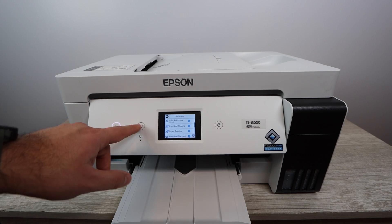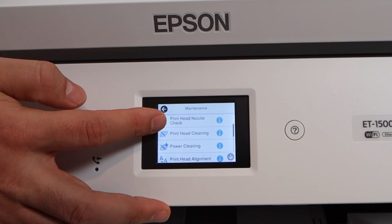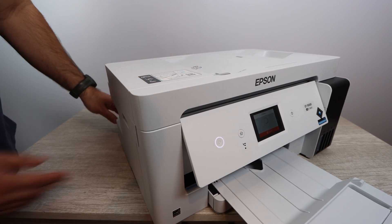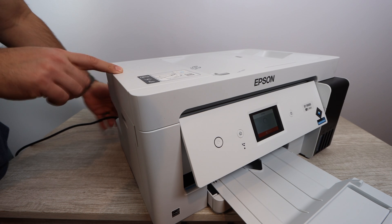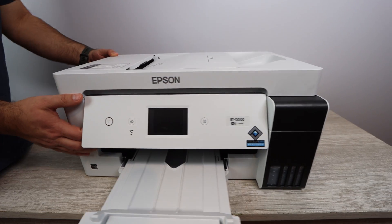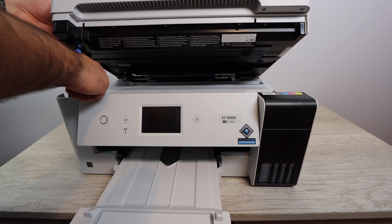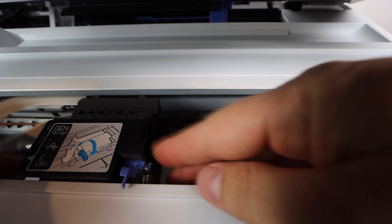If the nozzle check comes out blank, that means none of your colors are working and you'll need to do a general cleaning, which I'll explain later in this video. Now we need to print another nozzle check — not to view the nozzle check itself, but just so the print head gets unlocked. Once it starts printing, you're going to unplug the printer just like this. As soon as you hear the print head going back and forth and the printer starts printing, unplug it. Don't worry — this is not going to cause any damage.